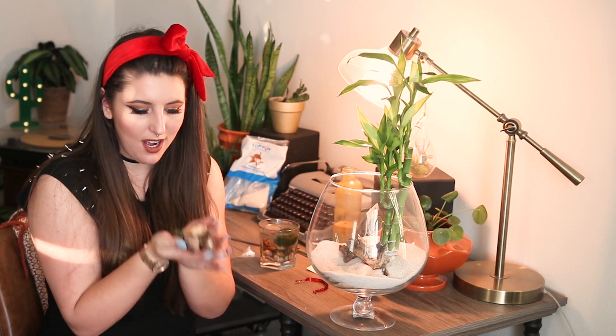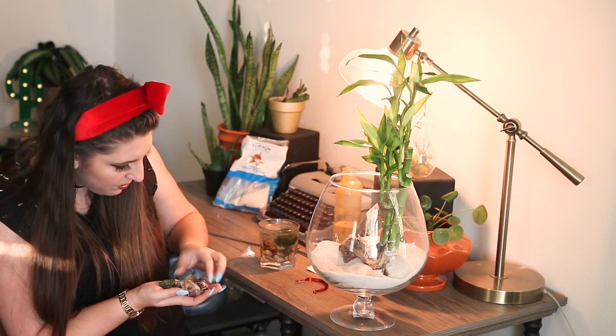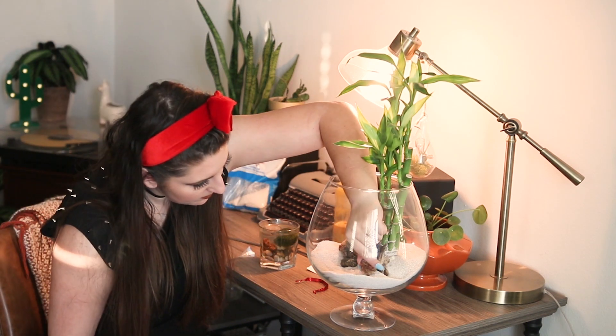I only know this from watching other people, but typically you do the hardscaping first — things like your driftwood and rocks. I had these rocks in a terrarium earlier, just rinsed them off to remove any debris or minerals, and I'm going to play around with placing them to add a little more visual interest. Some people who are building giant ones silicone-glue down all the hardscape pieces. One thing I forgot to mention: if your driftwood is not waterlogged, it will float up to the top. It looks like this one is already waterlogged, so it should be fine — fingers crossed.